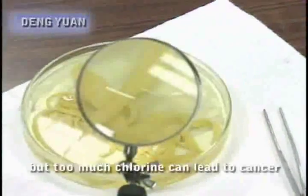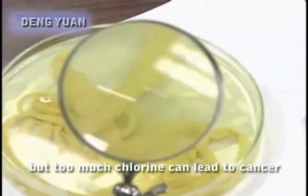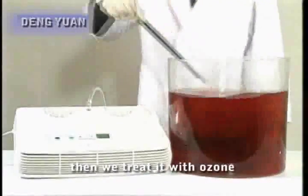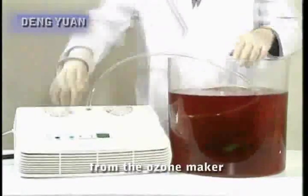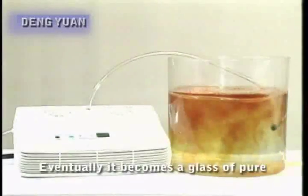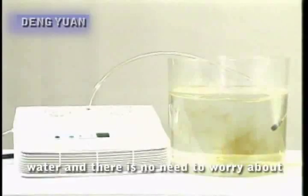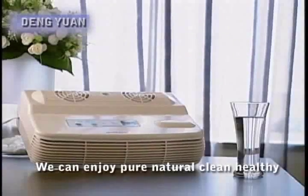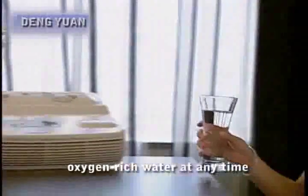Tap water is sterilized with chlorine, but too much chlorine can lead to cancer. What should we do about the threat of polluted water? We will perform a test using a chemical dye. First, we drip some of the dye into clear water, then we treat it with ozone from the ozone maker. Within less than 20 minutes, the water is almost halfway clear. Eventually it becomes a glass of pure water and there is no need to worry about pollutants harming our health anymore. We can enjoy pure, natural, clean, healthy oxygen-rich water at any time.